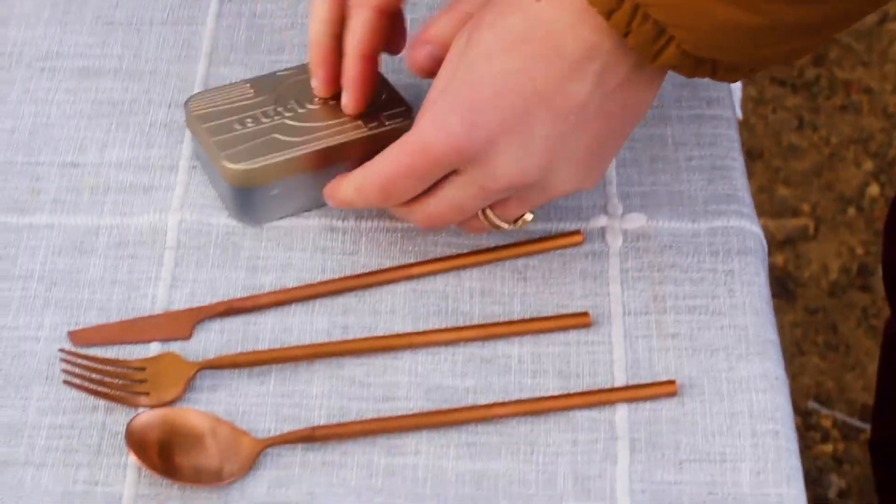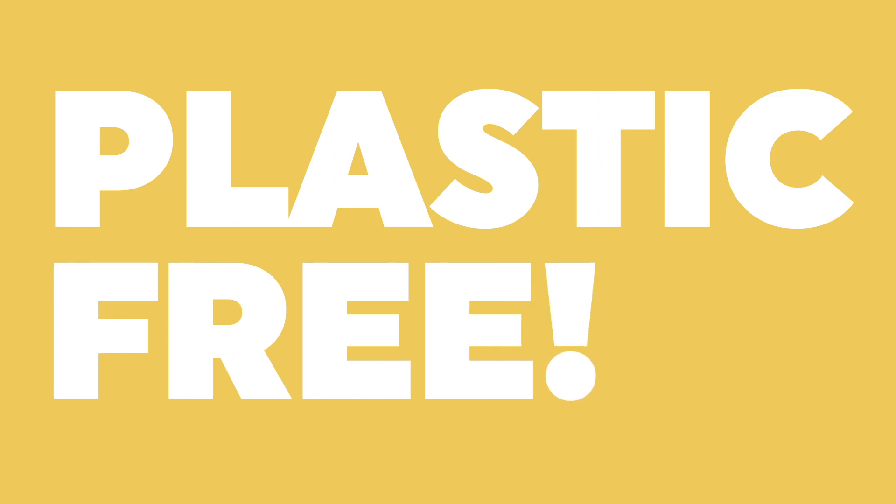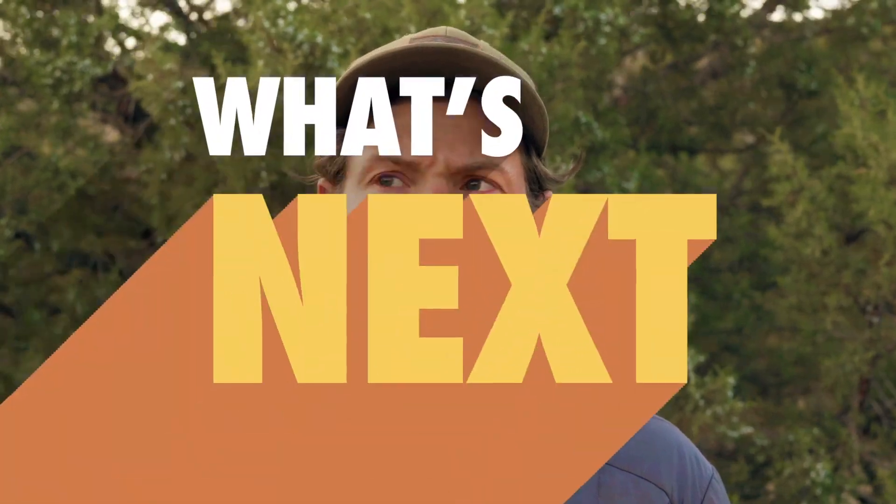This is John, and back in 2019, he revolutionized how we eat on the go, plastic-free. Three years on, and having served more than 100,000 loyal eco-warriors, John thought: what's next?